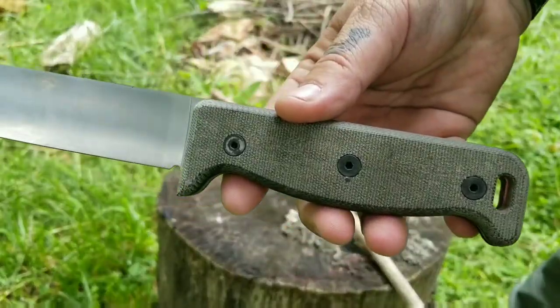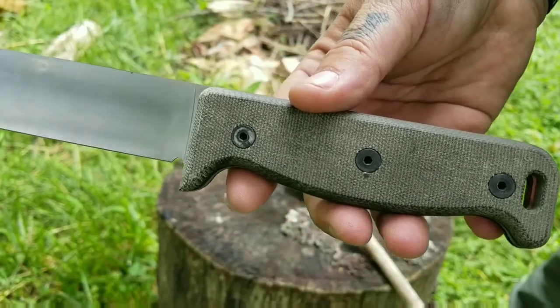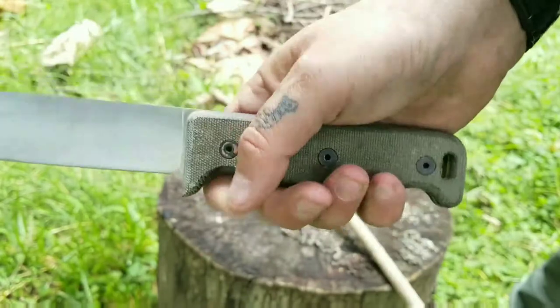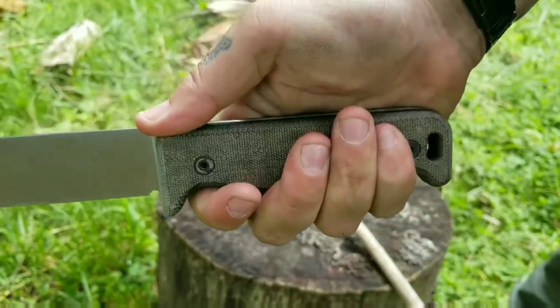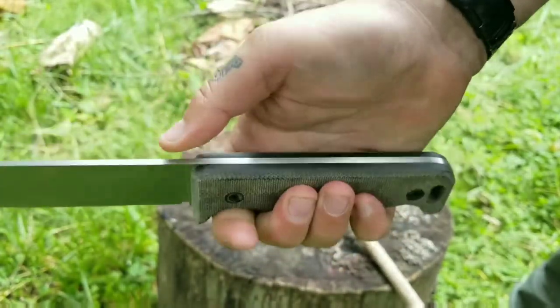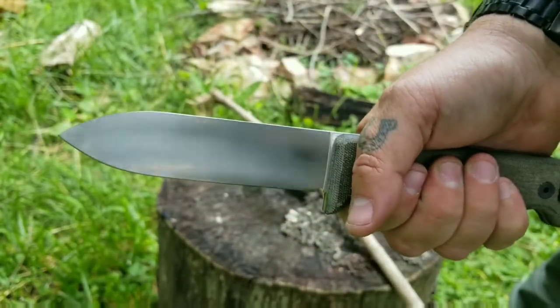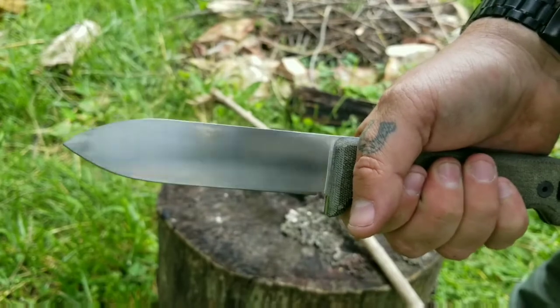There we go. Again, those handle scales now are black G10, so you're not going to get these micarta ones. Kind of a boxy shape to it, but it is still comfortable — I don't have any problems at all with this. No jimping, of course, which I prefer. 90-degree spine. A nice, kind of satin-polished blade there — could do some reflecting with that.